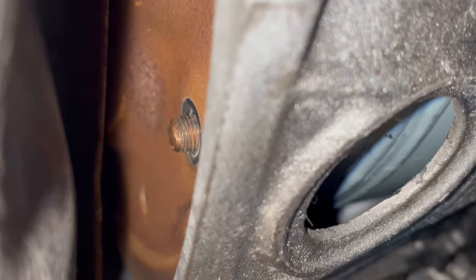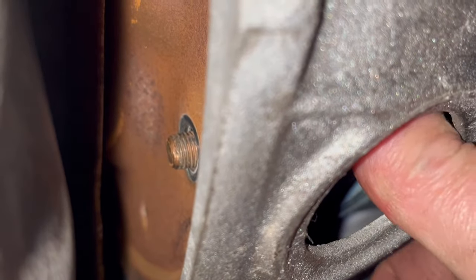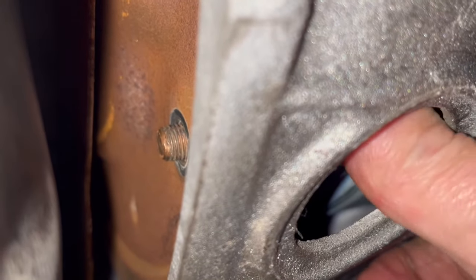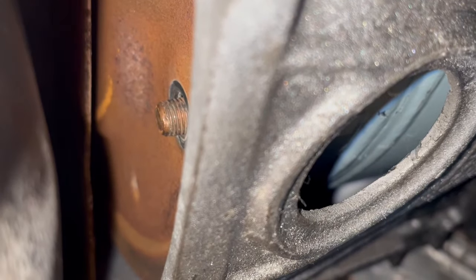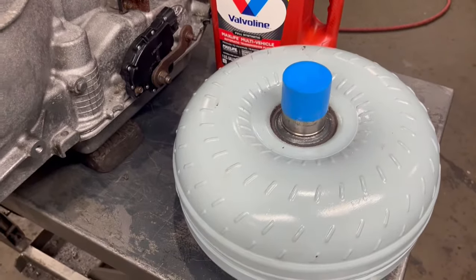Check out how free this converter sets up in this transmission up against the flex plate. You see that there - that's what we call ringing the bell on a Ford. When you get that converter in the way it's supposed to be, that's what it's going to sound like.